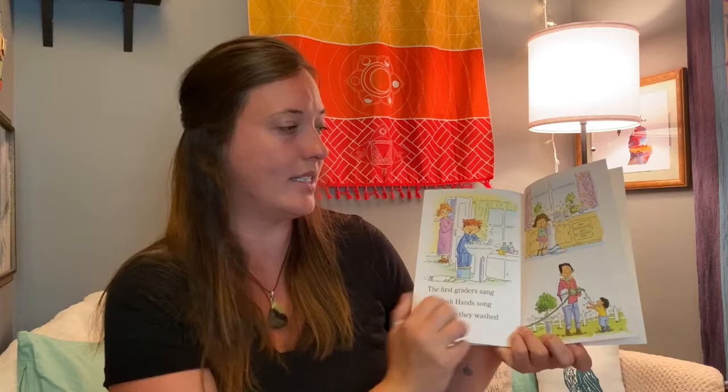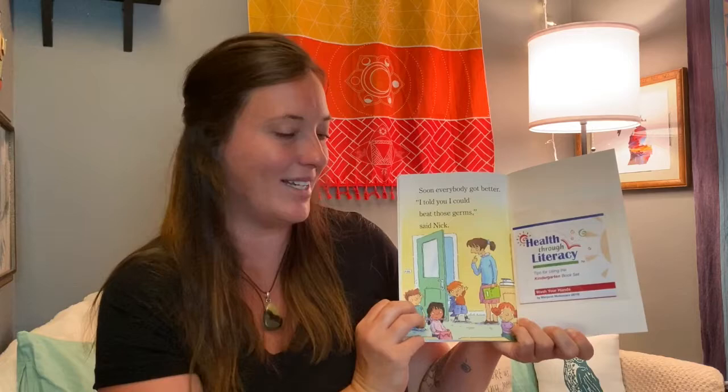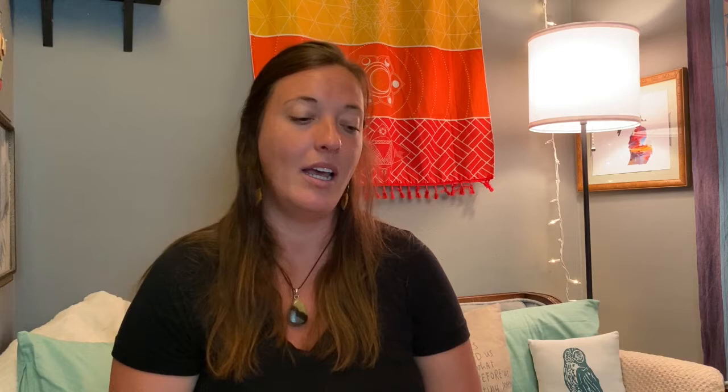That is the ABC song, said Becky. Now it is the wash hands song, said Jamie. The first graders sang the wash hands song every time they washed their hands. Soon everybody got better. I told you I could beat those germs, said Nick. Remember, we need to wash our hands every day, multiple times. Each time we need to use soap and warm water for at least 20 seconds — or you could try to sing the ABC song.